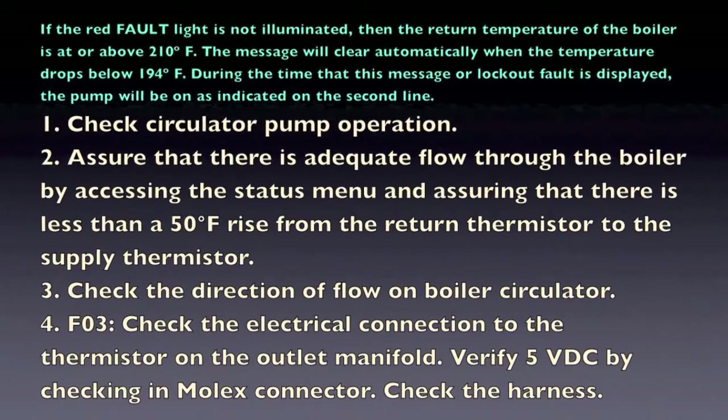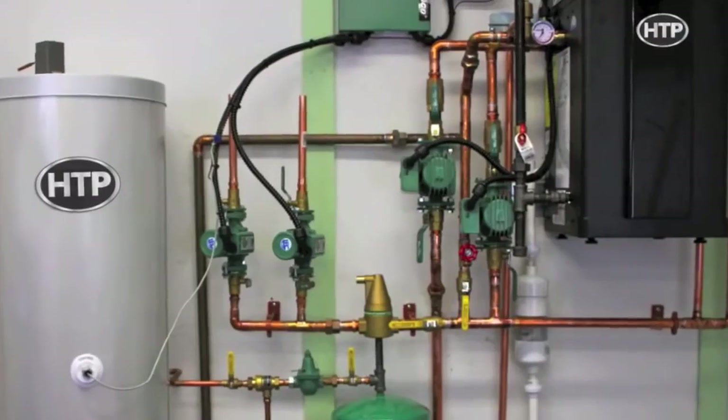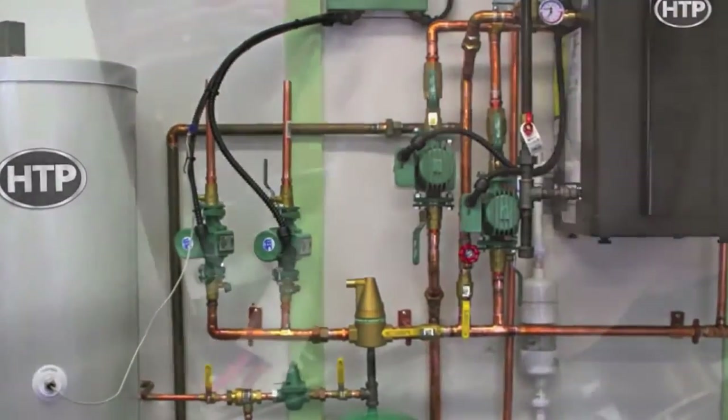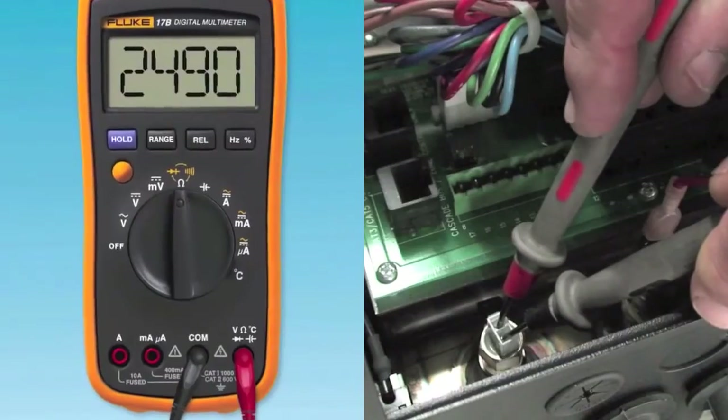If you have checked the circulator function and the boiler does not appear to be hot, then check the return sensor, F03 fault. If you continue to have an issue, please call the factory for further assistance.